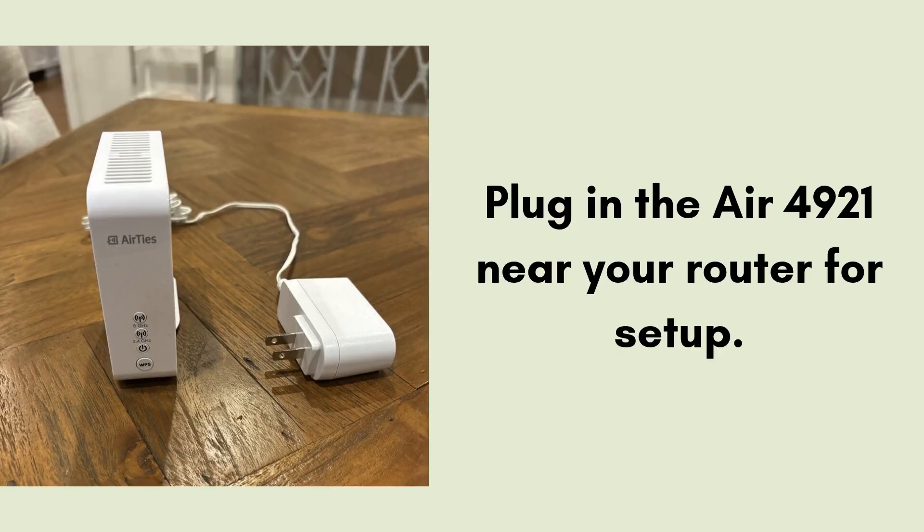So let's start the setup process. First of all, plug in the Air 4921 near your router for setup. Once set up, you can move it to your preferred location. Plug the extender into a power outlet and wait for the LED to turn solid green or amber.